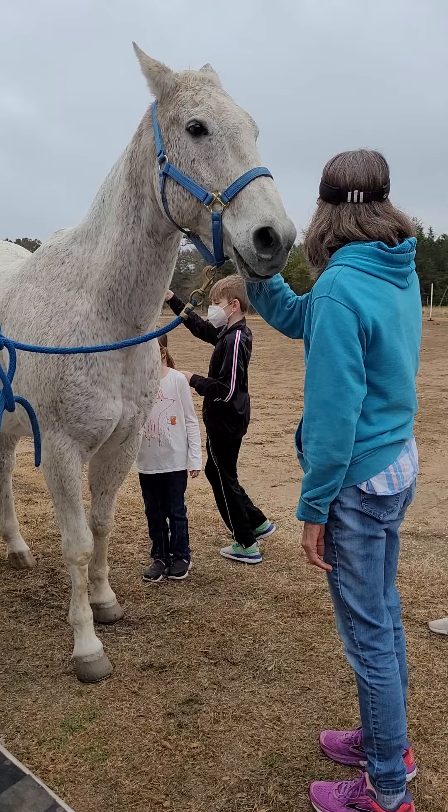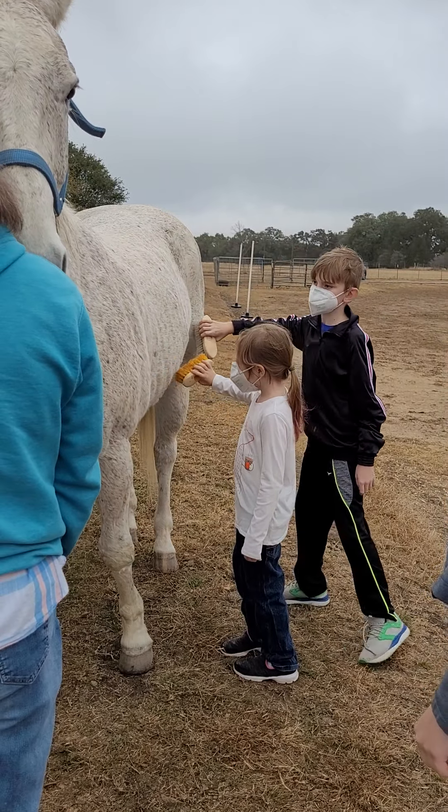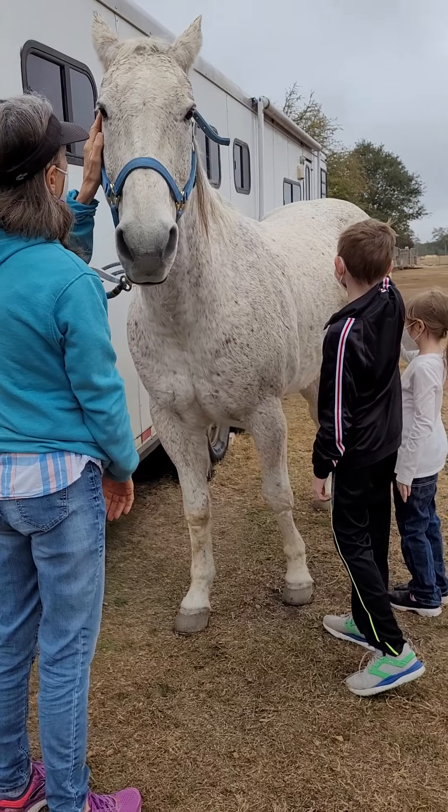Let me know when you want to finish. Are you going to get another horse? Yes, we're going to look, I think, this weekend and the next couple.